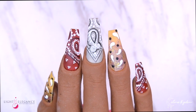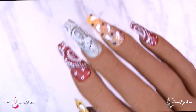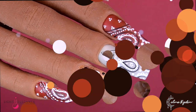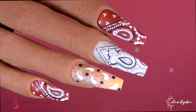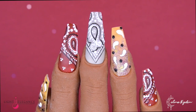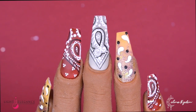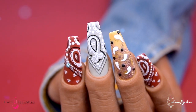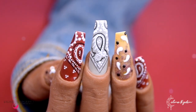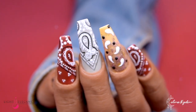I know that I say this every time, but Light Elegance does all the work for you if you are unsure about how to combine colors. With this collection, everything goes together — you don't have to worry about a thing. Just grab whatever you like, combine it, mix it up, do whatever you want and it's gonna look stunning. This is definitely one of my favorite collections so far. I love fall collections, and especially with this yellow — it is a must.